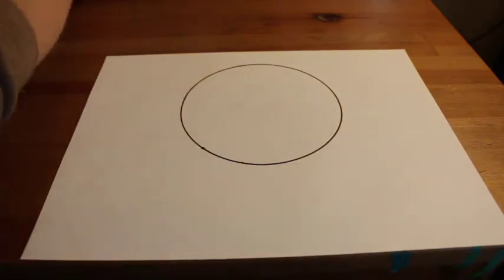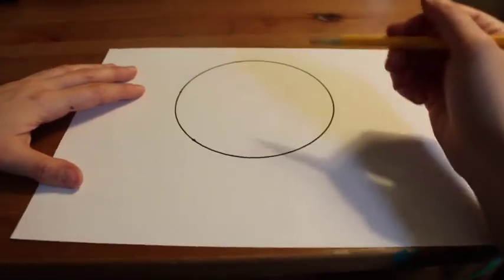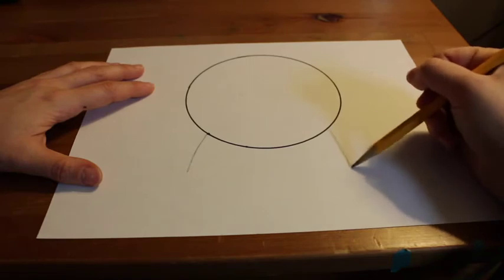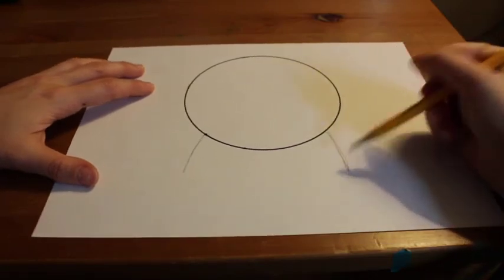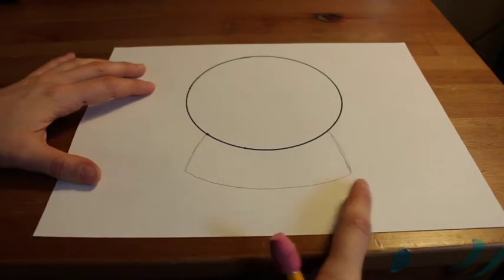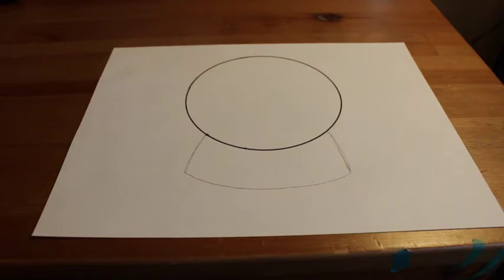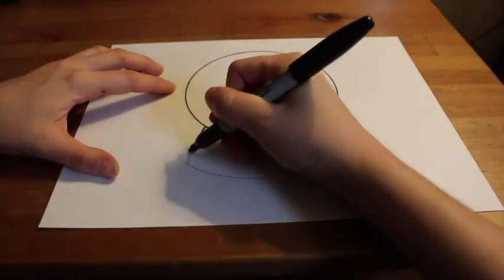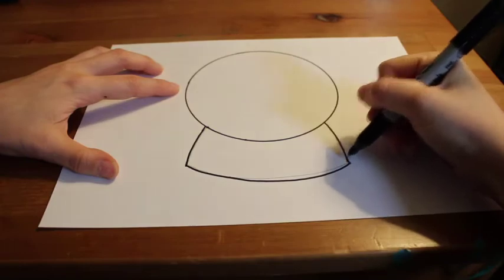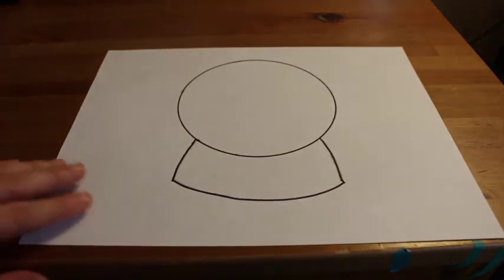I'm going to draw two diagonal lines down and I'm going to use my pencil for this part just in case I make a mistake and I can erase. Here's my curvy diagonal line down there and one on the other side. I want to make sure that my bottom line is a curved line that follows the same shape of my snow globe. If we draw a straight line on the bottom part of our base, our snow globe won't look like a form — it will look flat. So it's important that that bottom line is curved. Now I traced over those lines with my black marker and erased my pencil marks.